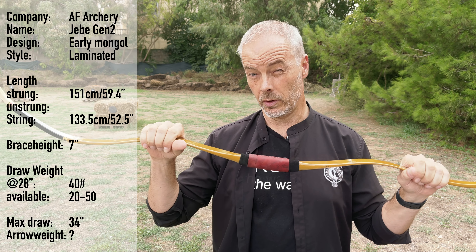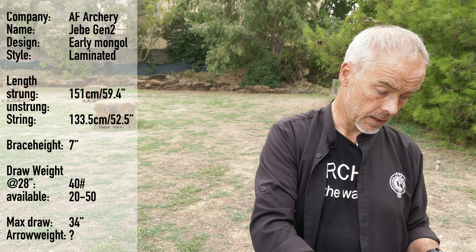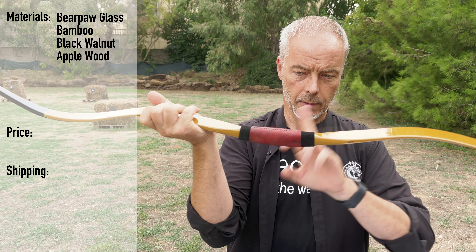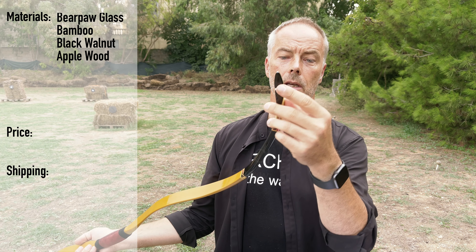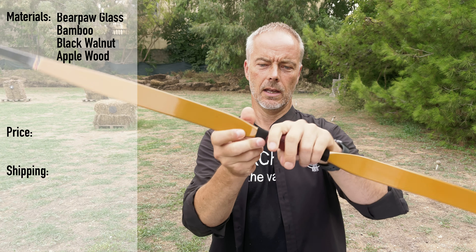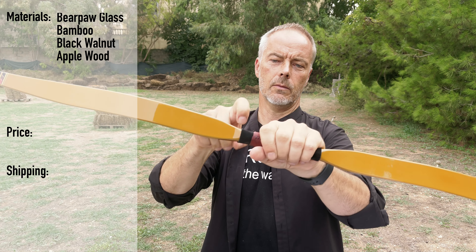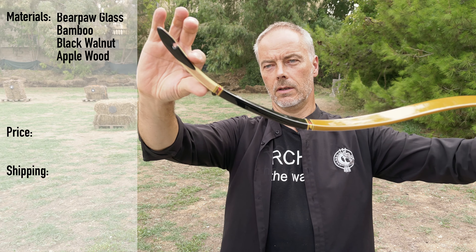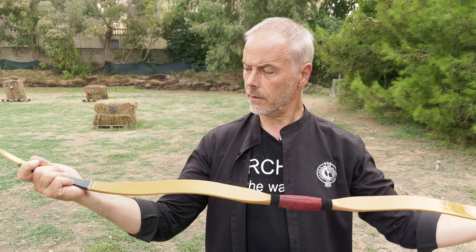With this one I might believe it, but last time with the Turkish bow there was a mistake. This bow is 32 — I guess max 30 inches. Arrow weight — I guess again 9 grain per pound, but we don't know. We get bare-paw glass, we get bamboo, we get black walnut, and we get applewood somewhere. Look at this teeny tiny string groove here — really nice. We have two times felt; unfortunately I wish the bottom part would be felt suede and the top part ray skin, because this will tear off quickly. The price of this pretty bow: 339 US dollars. Shipping I don't know — check the website, link in the description.